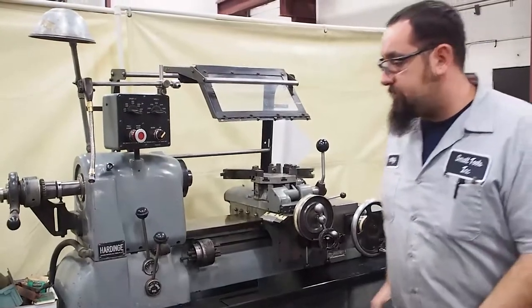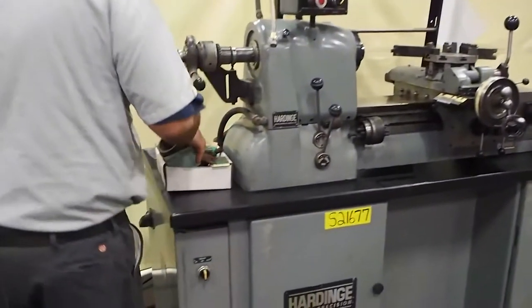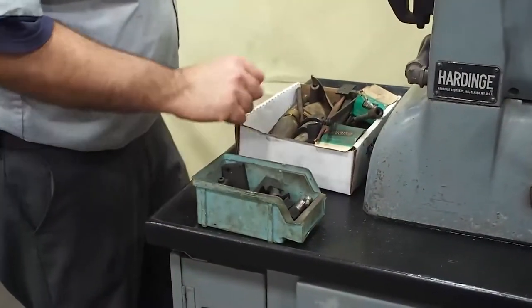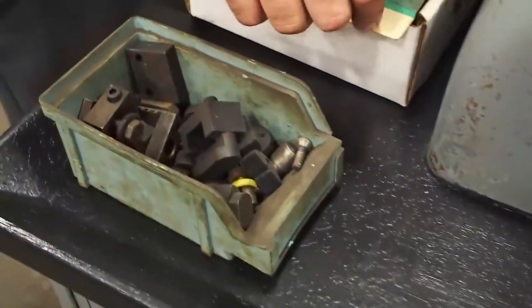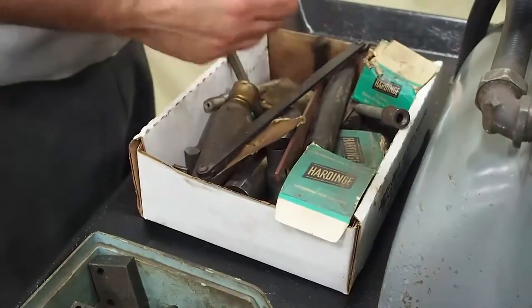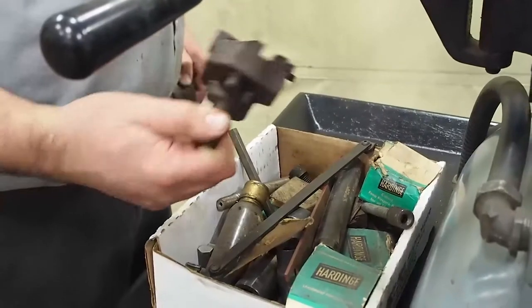It also comes with a box of miscellaneous tool holders. As you can see, there are various tool holders here. It comes with collets and some other collet accessories, as well as bar turners and things like that.